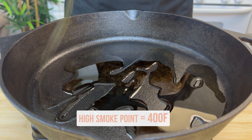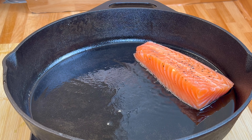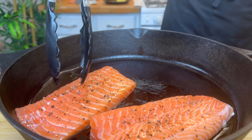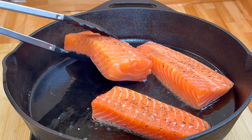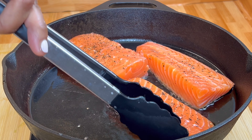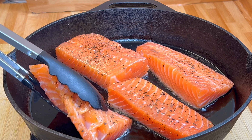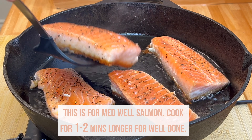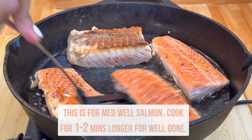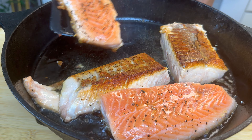Make sure to use a high smoke point oil — I'm using avocado oil, which I heated on medium-high heat for about two minutes. If you're cooking your salmon with the skin, you want to start skin-side down, because the skin is tough and can withstand more time on the hot surface without overcooking. Reduce your heat to medium and cook for about three to five minutes for skinless salmon, or five to seven minutes for skin-on. You just want the skin to crisp up a bit, then flip it over and cook for an additional three to four minutes.